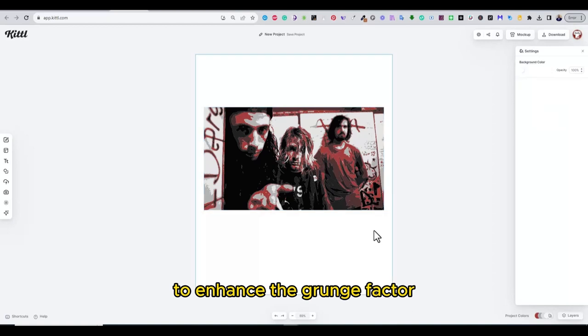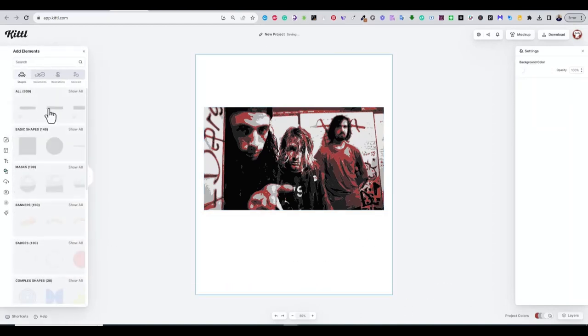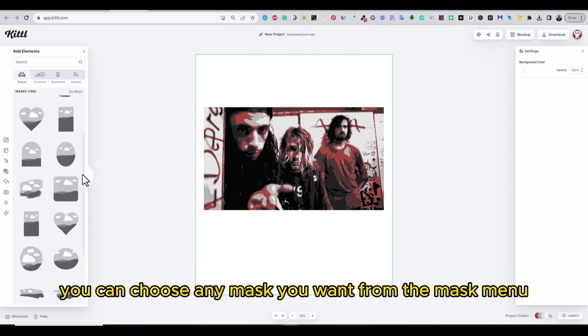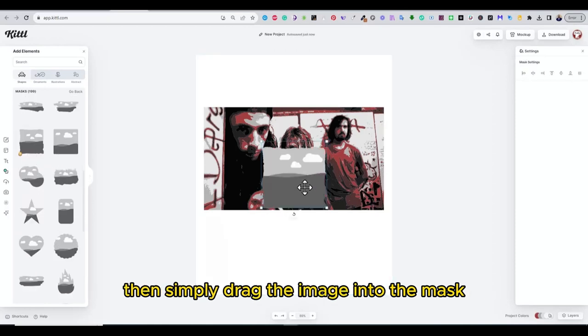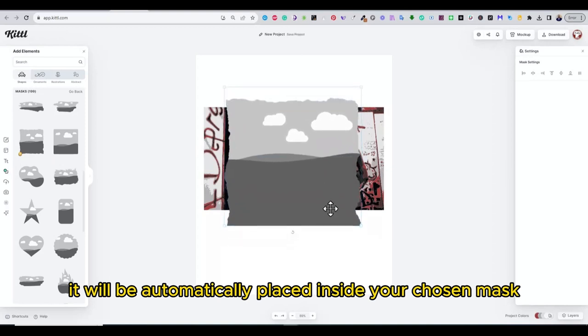To enhance the grunge factor, we're adding a tone mask to the image. You can choose any mask you want from the mask menu, then simply drag the image into the mask and it will be automatically placed inside your chosen mask.